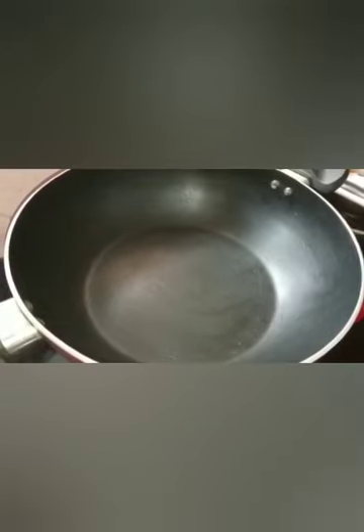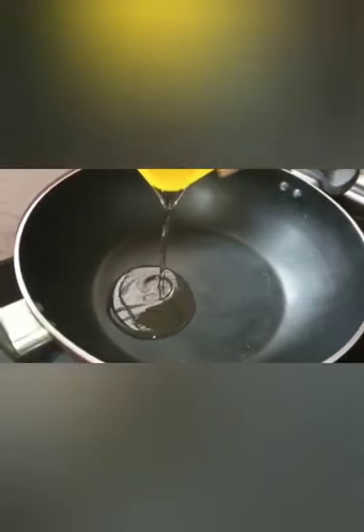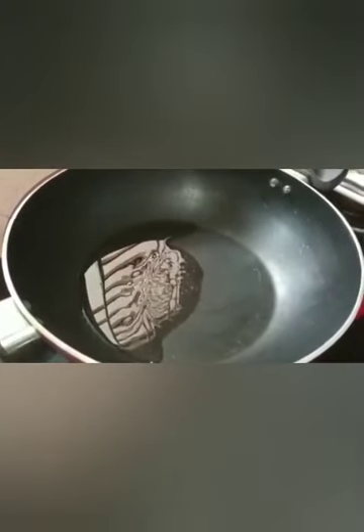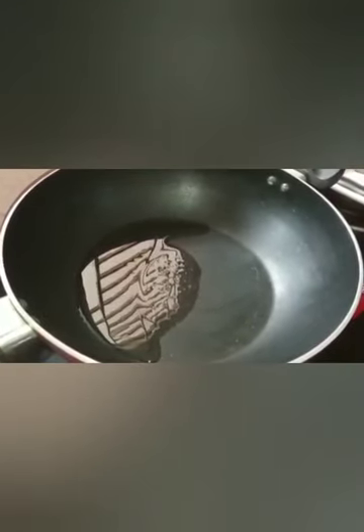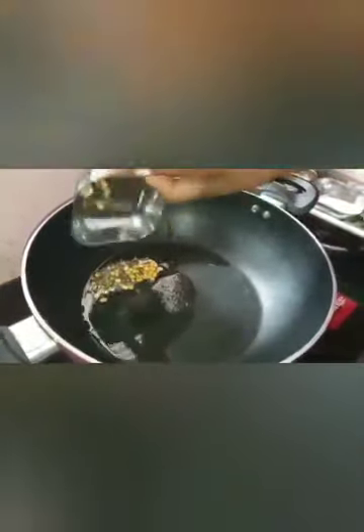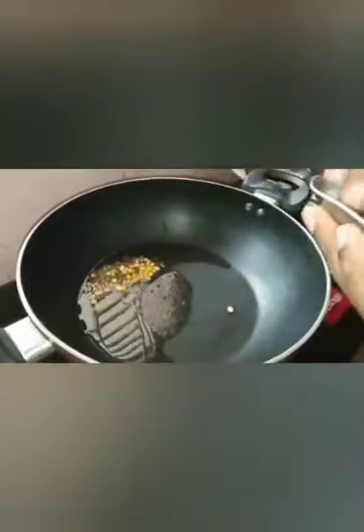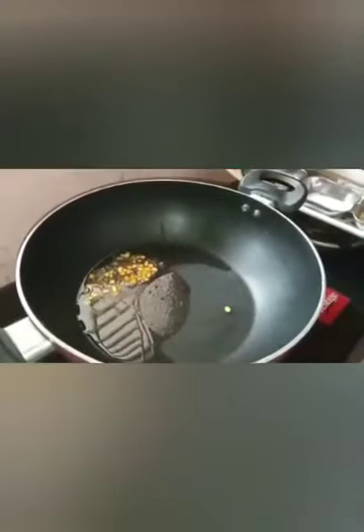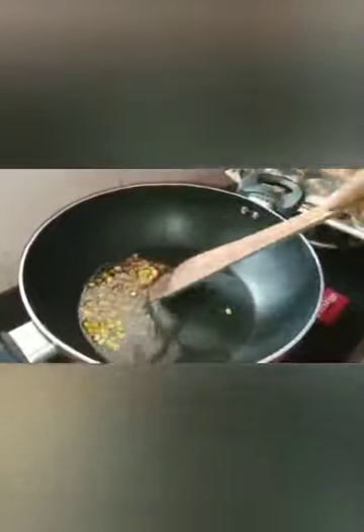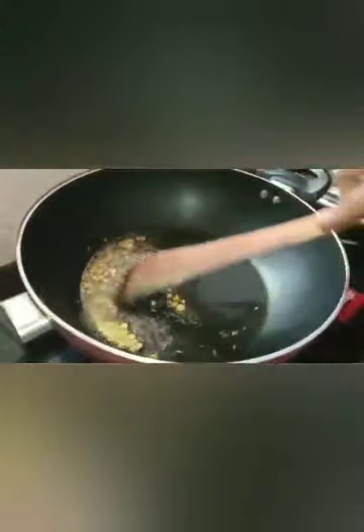Put the pan on the stove. Put 3 tbsp of oil in the pan.